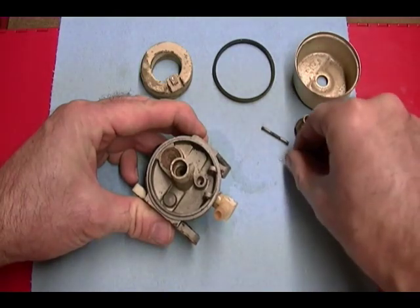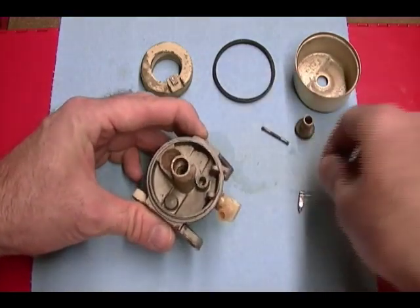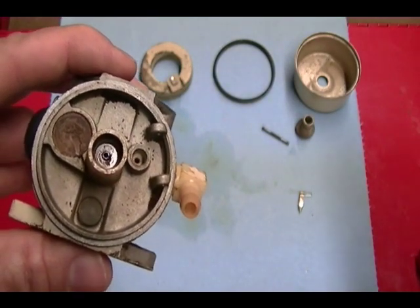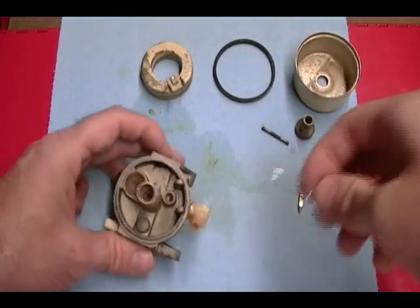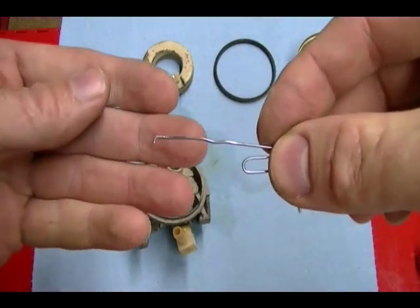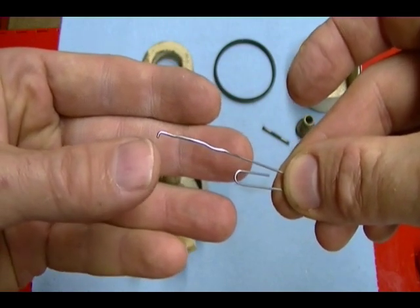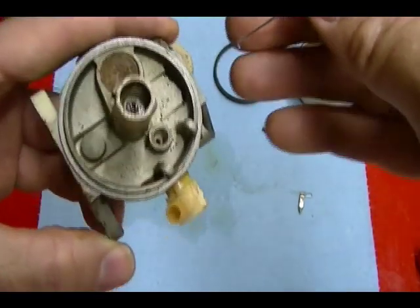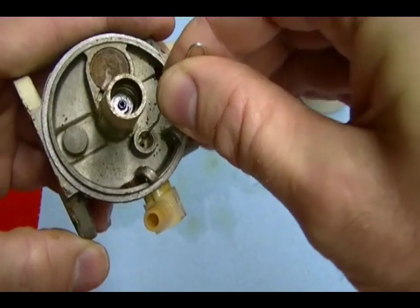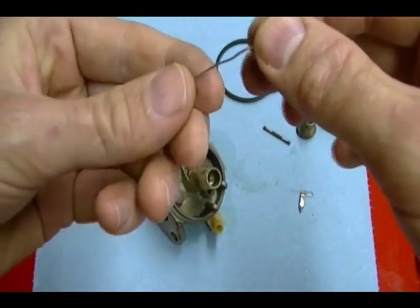Inside the fuel inlet channel where the inlet needle fits, there's an inlet needle seat — you can see the little hole right in there. You need to pull that out, and your rebuild kit should have a new one to insert. You can buy a special tool for Tecumseh carburetors, or you can take a paper clip and bend a little hook in the end, insert that hook in the center of the inlet needle seat, and pull it out. That's a cheap way of removing the seat.